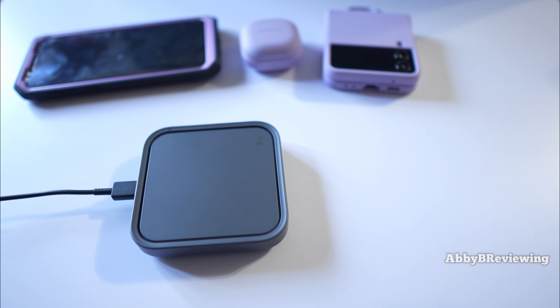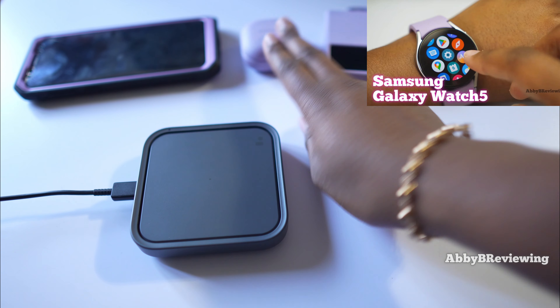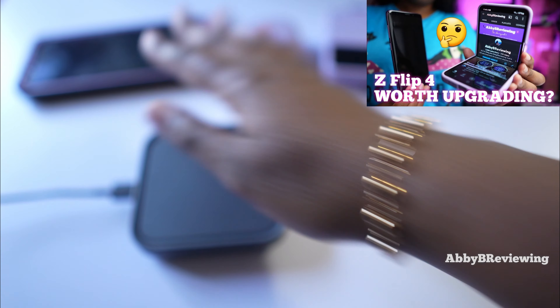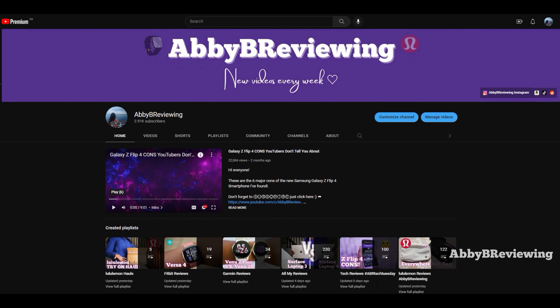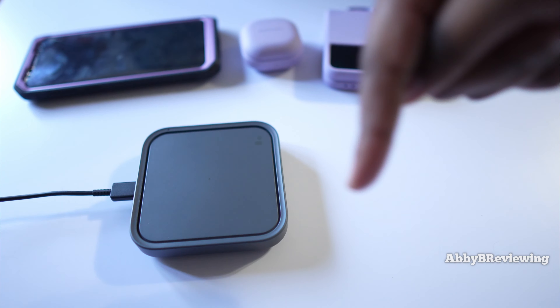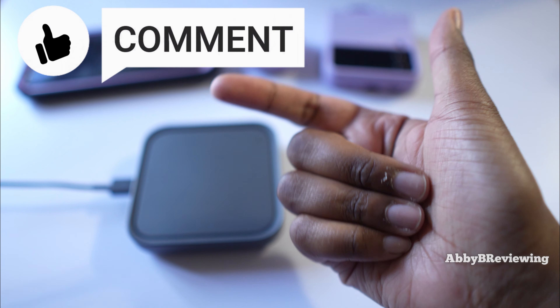If you're interested in the new Z Flip 4, the new Buds, or if you want to see a comparison between my S9 Plus and the Z Flip 4, you can find all of those videos on my channel Abby Be Reviewing and in the description below. If there's anything I missed that you want to know, drop a comment below. Thanks for watching, and make sure to like, comment, and subscribe!